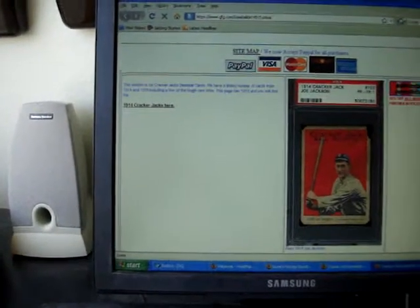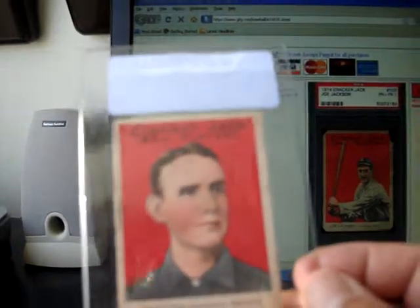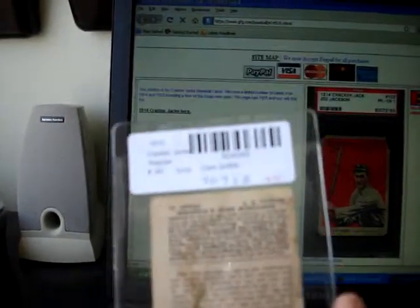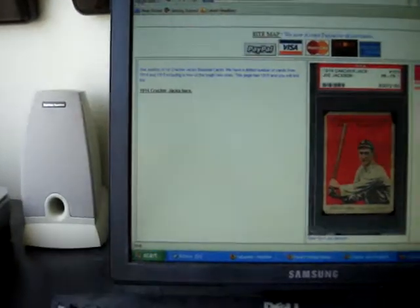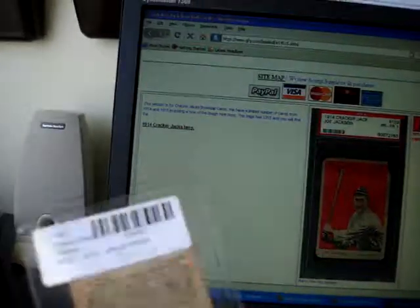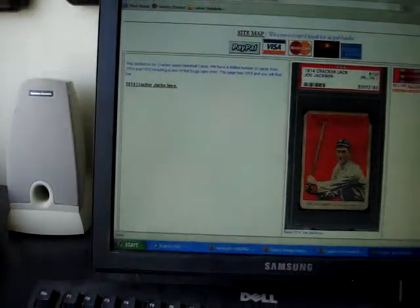Let's go to some 1915s. Here's Clark Griffith, Hall of Famer, but when you turn this card over — that's kind of a long bio, I don't know if you can read it — but that's upside down. Let's look at another one here. Stallings. Once again, you can see the print is upside down on the back of these 1915 cards.